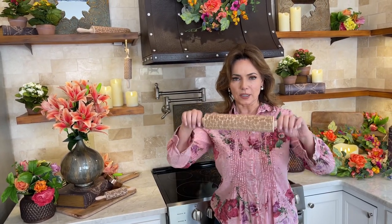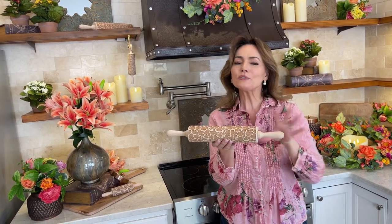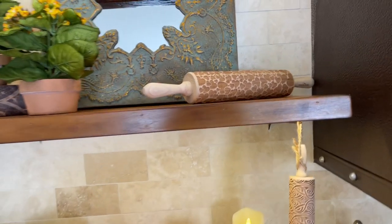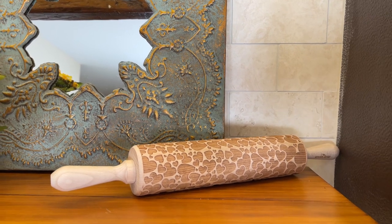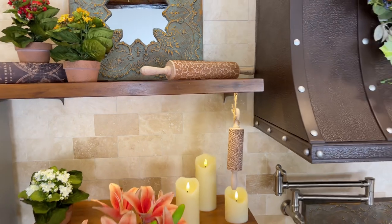They always talk about baking with love. This is a rolling pin that is just covered with all different sizes of hearts going all different directions — isn't that beautiful? We put that one up on the shelf just because it's so pretty. This is one of the full-size ones, so you can really put a lot of pattern into a pie crust or whatever crust you're making at one time.